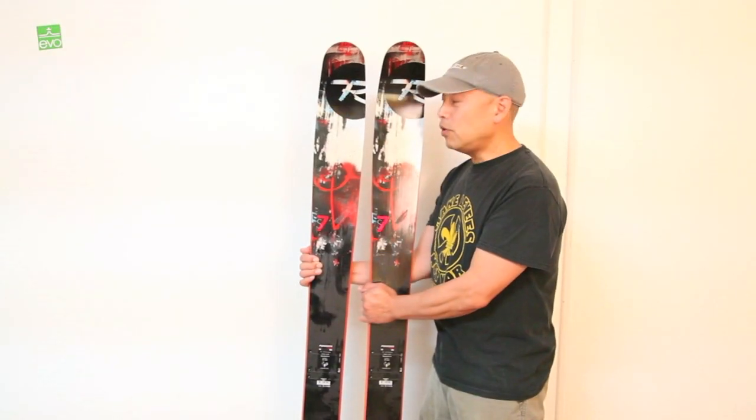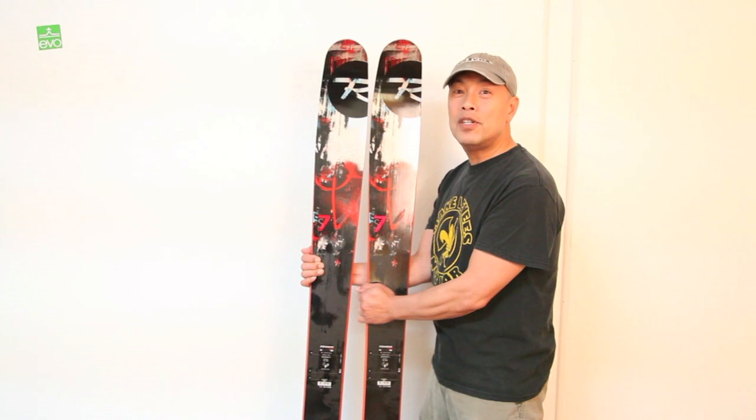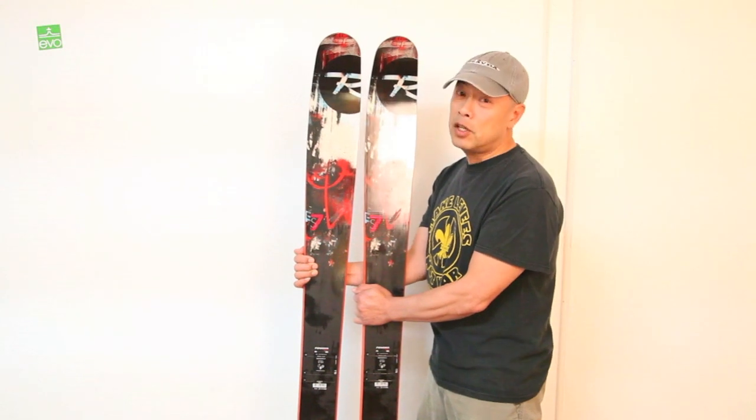Hi, I'm Greg here at EVO with the 178 Rossignol S7. This is the original Rocker Camber Rocker Tapered Tail Powder Ski that makes powder easy for almost anybody and still a contender.